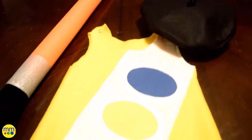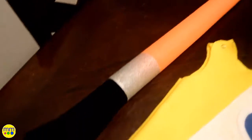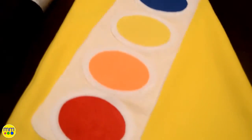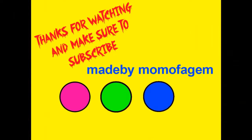Here is the final costume. Thanks for watching and make sure to like and subscribe.